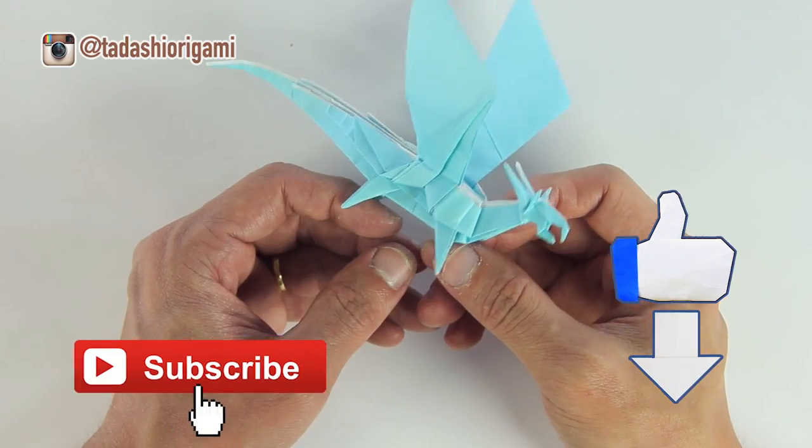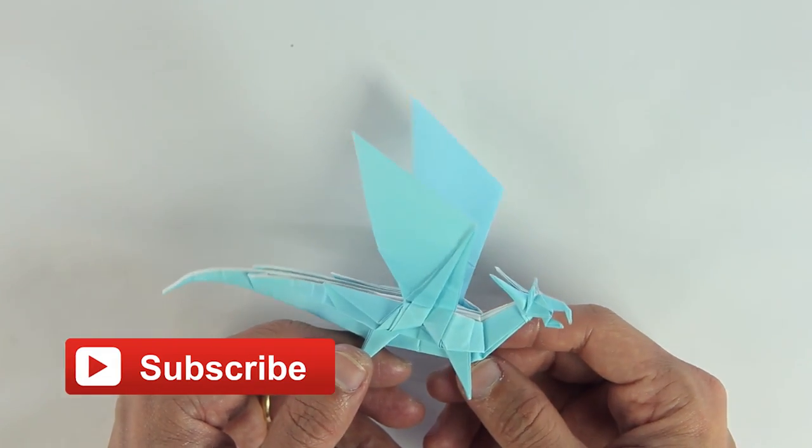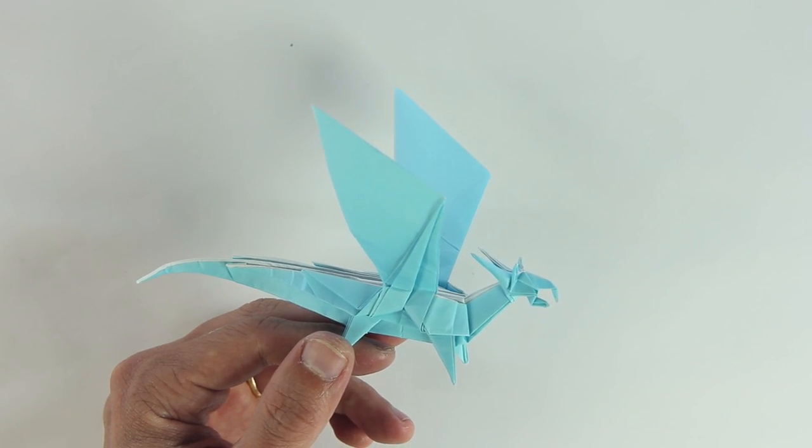And of course, if you liked this video, please do not forget to click on the like button and to subscribe to my channel. It helps me a lot. And as always, don't forget to be good to the others and to yourself. Thanks for watching this video. See you, bye bye.